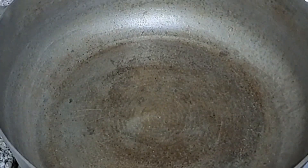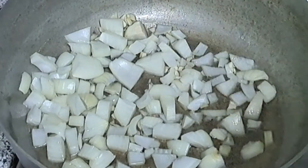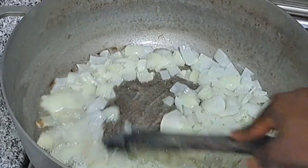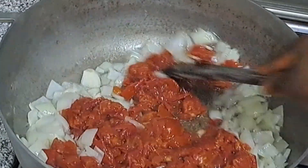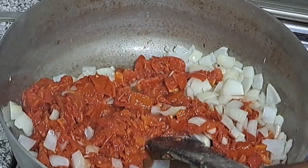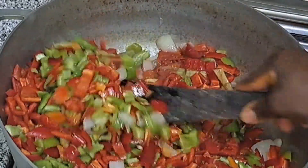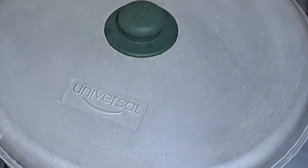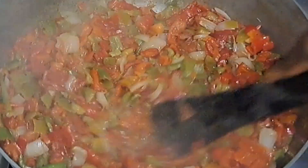Look at the amount of vegetable I am using — really little compared to when you are making stew, which uses two or three times more. You really need just a little amount of vegetable. You can even use just one type of protein, any meat or protein of your choice. This dish does not require adding crayfish, dry fish, or similar ingredients. This is the simple method I always use at home.